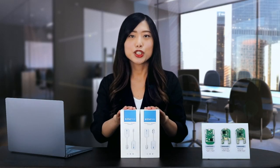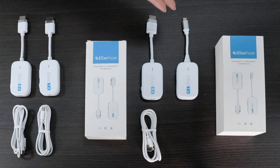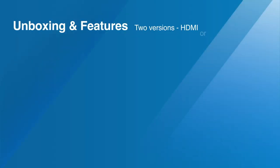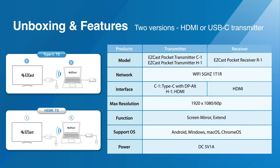It is available in two versions: one with an HDMI transmitter and HDMI receiver, and the other with a USB-C transmitter and HDMI receiver. If you opt for the HDMI kit, both transmitter and receiver require a power supply, and thus the package includes two power cables. The USB-C kit comes with a single cable, as the USB-C transmitter doesn't need external power.